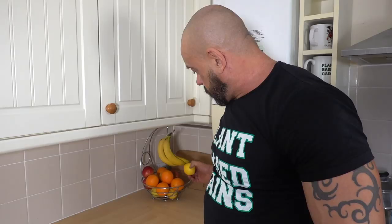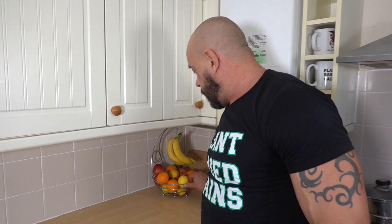We've got some lemons, oranges, apples, bananas. Usually have a few limes as well.